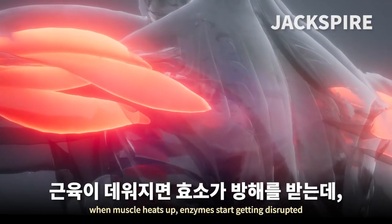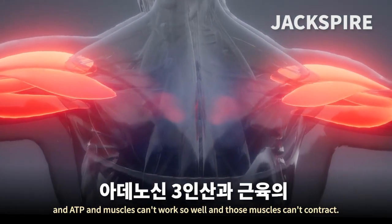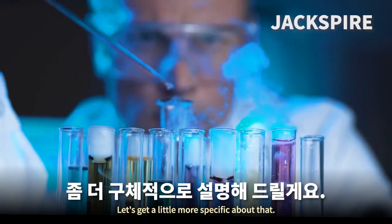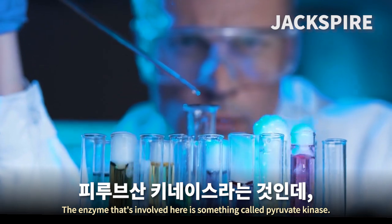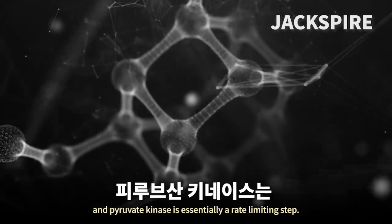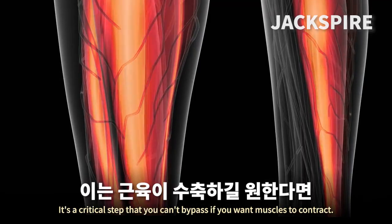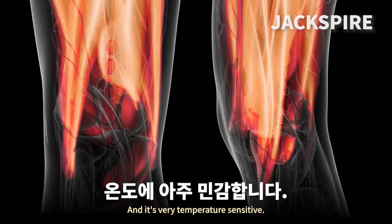When muscle heats up, enzymes start getting disrupted, and ATP in muscles can't work so well, and those muscles can't contract. The enzyme involved is pyruvate kinase, which is essentially a rate-limiting step — a critical step you can't bypass if you want muscles to contract — and it's very temperature-sensitive.